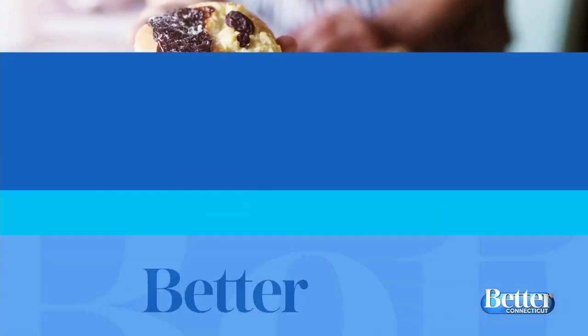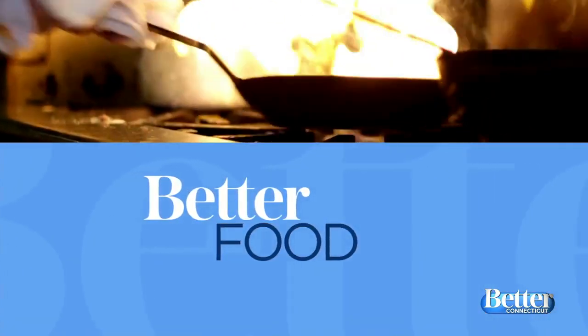Time now for better food. As the weather gets cold, many of us are staying indoors and baking. So how about some bread? Chef Lama is joining us now and he's showing us what he calls the easiest multifunctional bread dough ever.